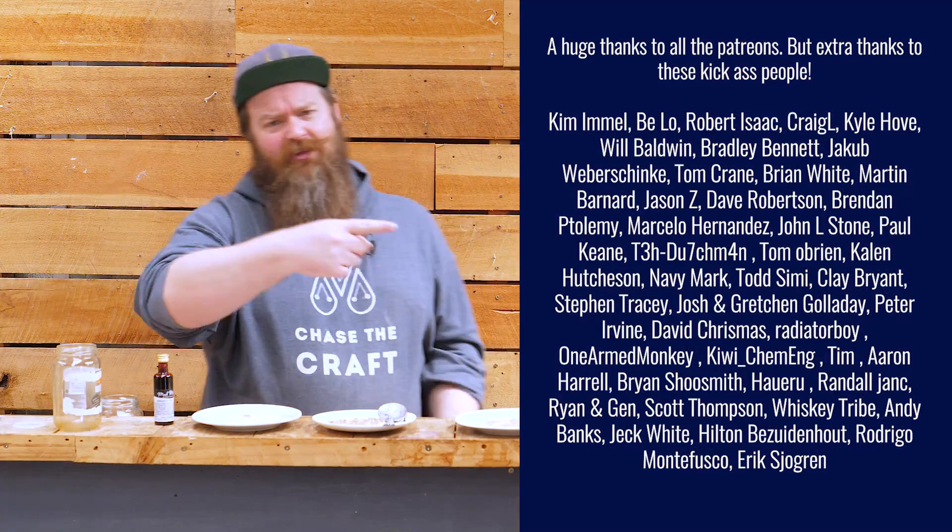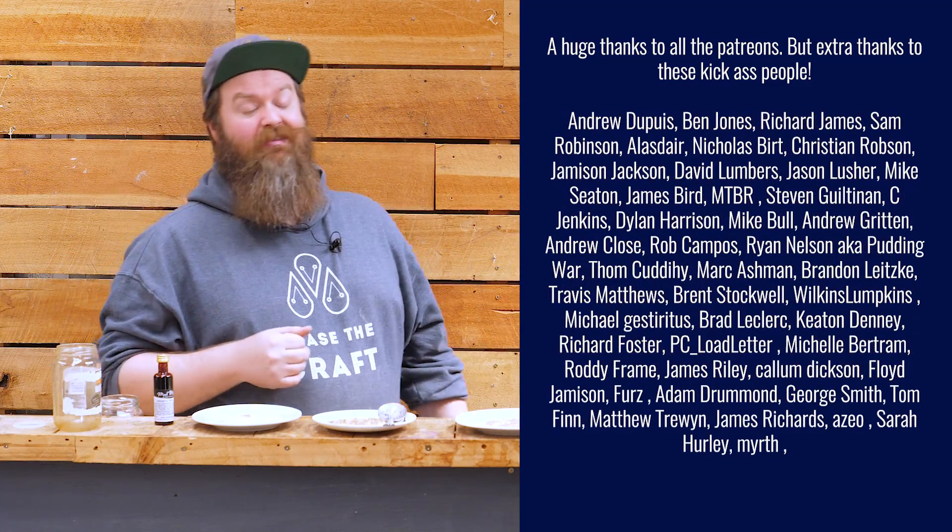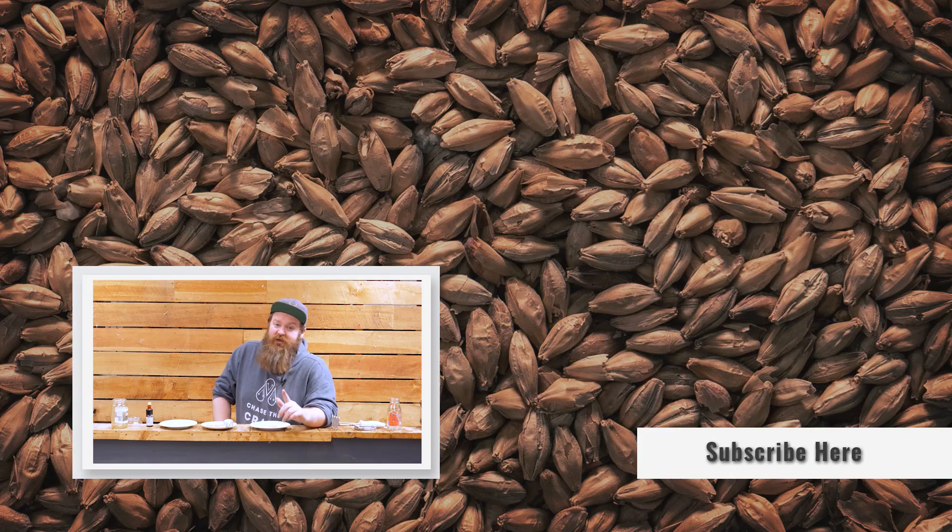I need to say a huge thank you to the Patreons — the reason I get to do this stuff is because of you, and I thoroughly appreciate it. If you found this video helpful, please give me a thumbs up — that would help me out a lot. If you want to see more videos like it, I put out multiple videos a week, so hit the subscribe button and the notification bell below. Anyway, keep on chasing the craft, guys — have a kick-ass day and I'll catch you next time!